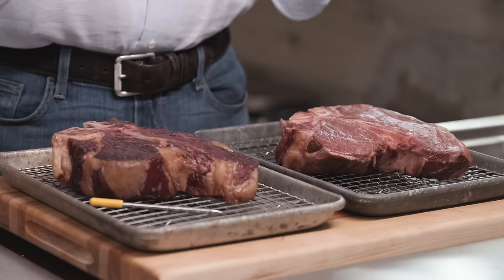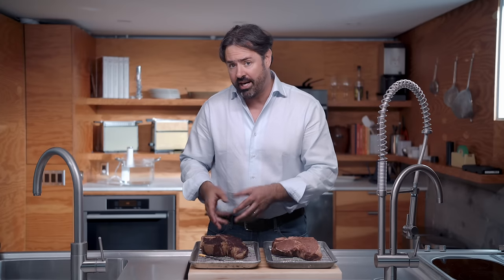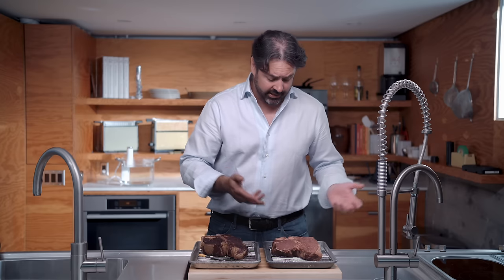Looking at the reverse seared steak versus the sous vide steak, there's a really big difference in the surfaces. The reverse seared steak has a dry, leathery proto-crust already, even before searing, whereas the sous vide steak is wet and looks pretty unappetizing. But the only way to really know is to try them side by side.